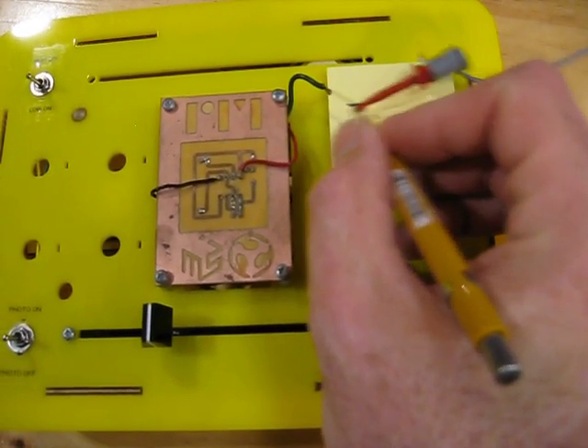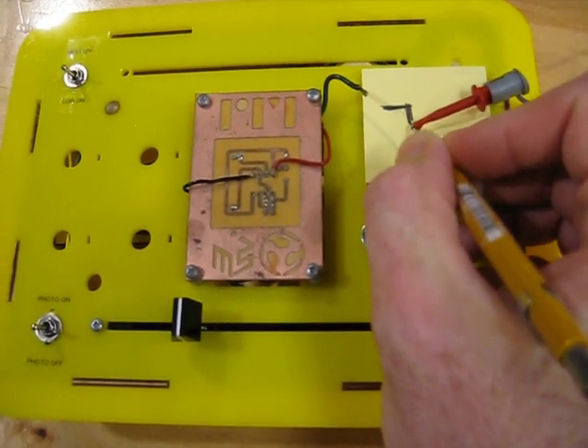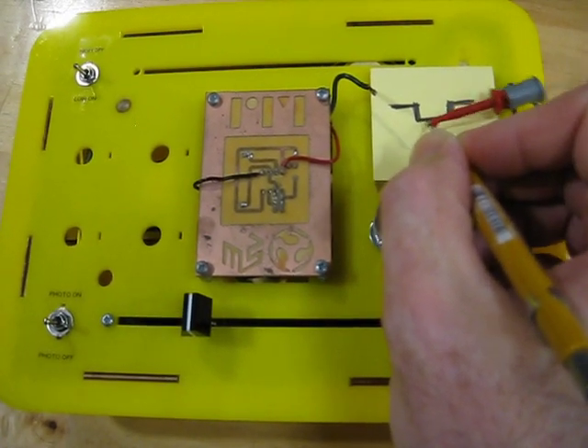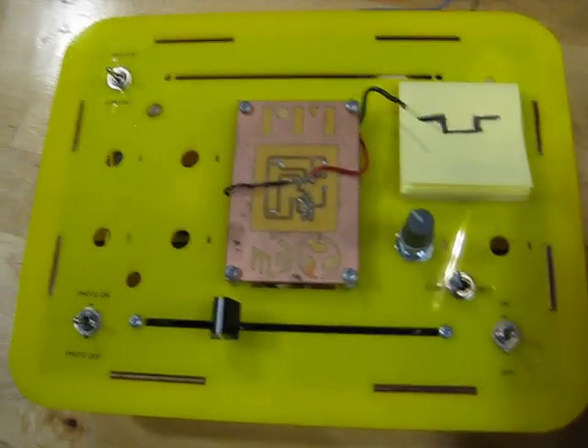So here you can draw shapes — it's just kind of cool — connect them together, and then you can actually connect that to the circuit.